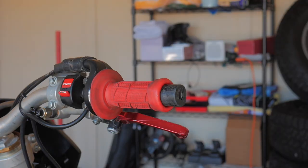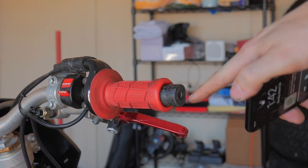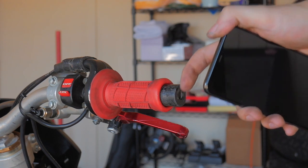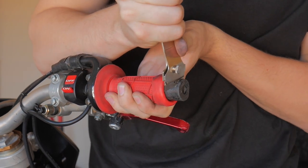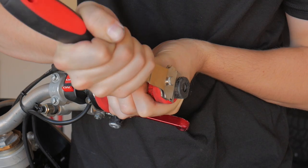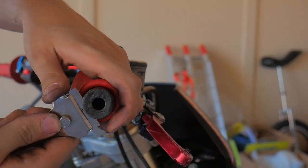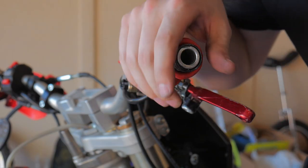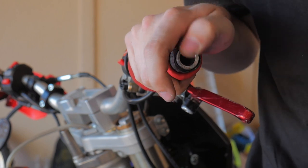We need to cut the end of the throttle tube in order for this to fit, because the throttle tube actually comes over the bar end. We're going to have to cut that with a knife or razor blade. It wasn't exactly the right way to do it, but I was able to get it cut with a razor blade, so now we can continue with the install.